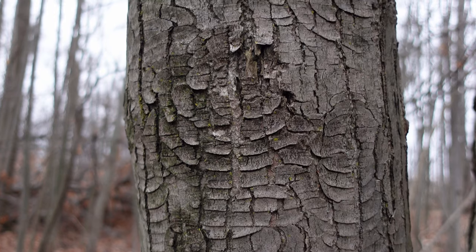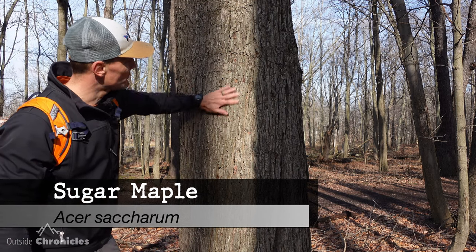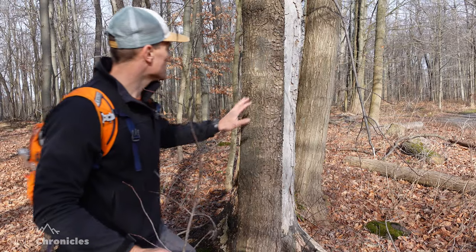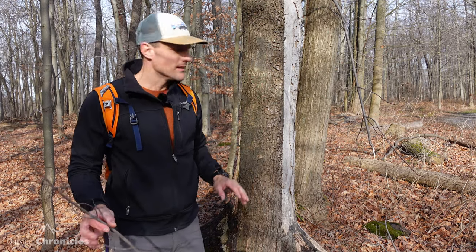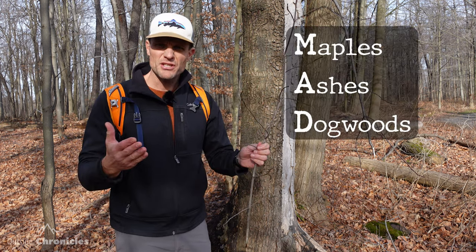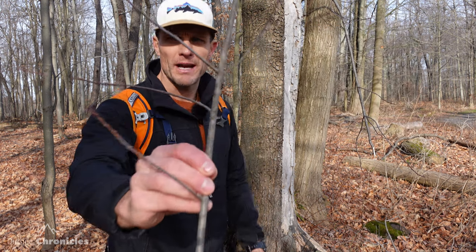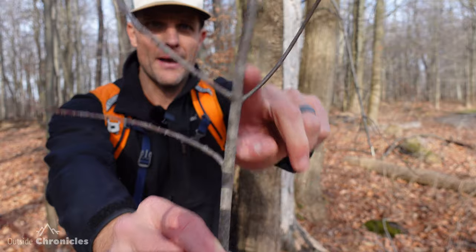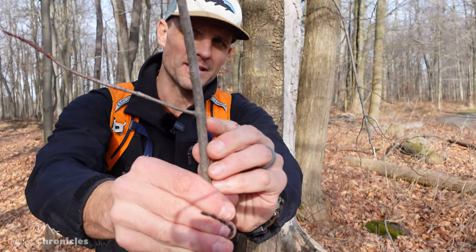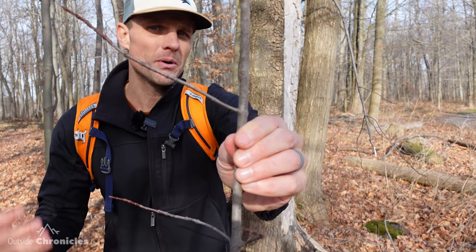However, not every red maple will have this gill-like bark. Right here is a sugar maple — you can see it's a little bit flakier and more mature, and the bark is quite different from that red maple. If you think a tree might be a maple, look at the twig pattern. Maples, ashes, and dogwoods are the only ones that have an opposite twig pattern — think of the acronym MAD. Once you find one opposite twig, you know it's either a maple, ash, or dogwood.